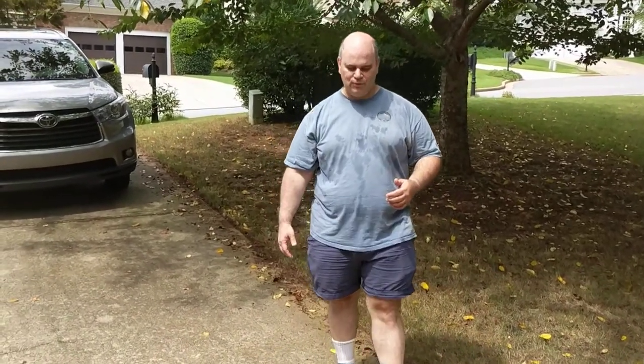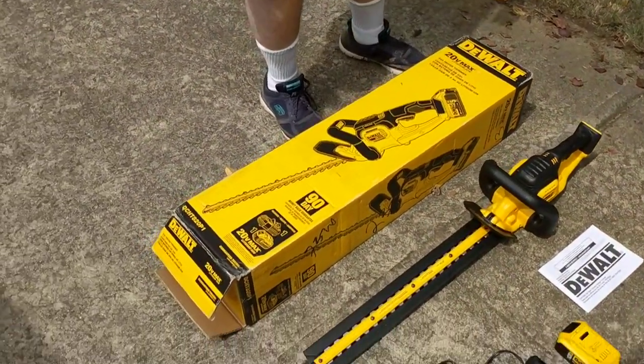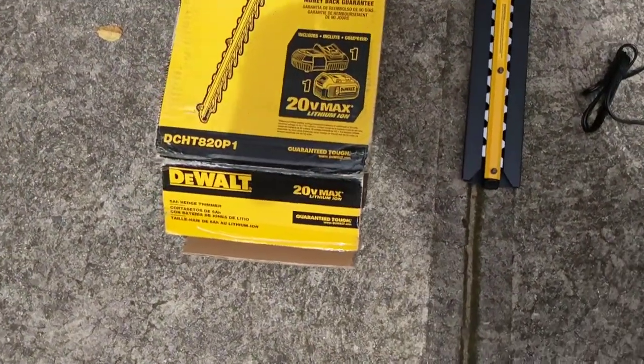This is Joe again. I'm doing another open box review. We just got a brand new DeWalt Hedge Trimmer, model DCHT 820P1.